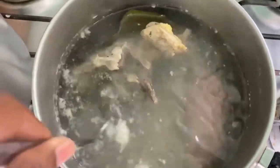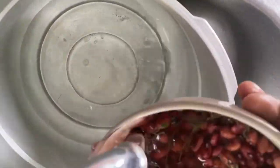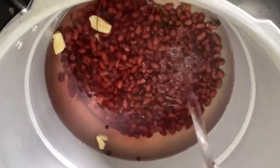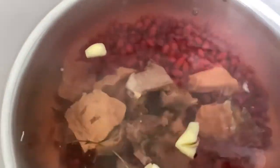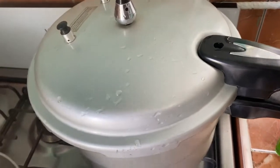I soak the pig's tail and salt beef to get that extra salt out, then I wash my peas and put on the pressure. I pressure my salt beef with the peas just to save time.